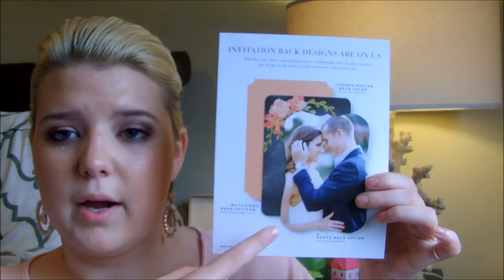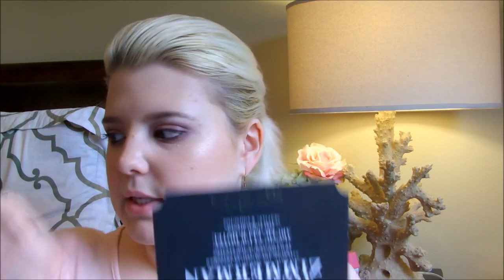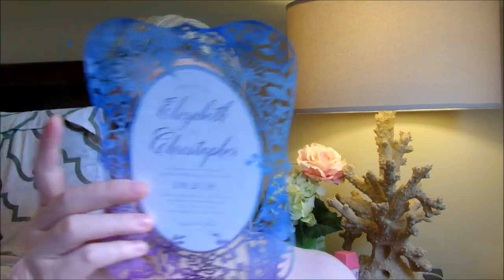You can pick any kind of trim — they have five trims to offer. The only thing I didn't like was that they didn't show every single trim: there were five invitations but only four trims shown out of the five they offer. The one they didn't show was the scalloped trim. They showed the ticket trim — where the corners are indented — the bracket trim with beautiful curves, square corners, and rounded corners. They did a good job showing all of those, just not the scalloped trim.